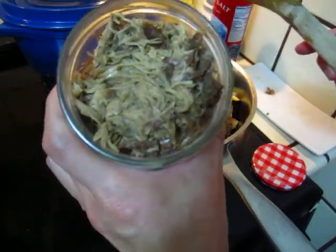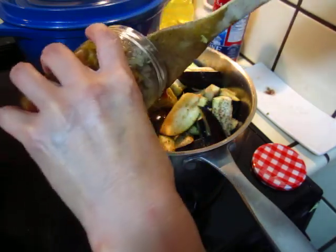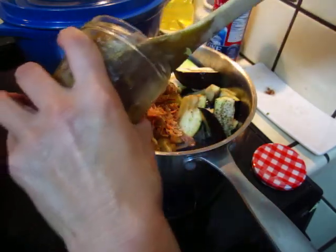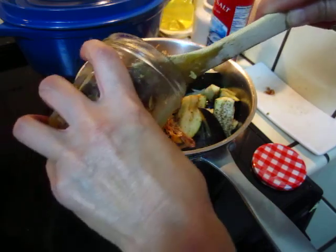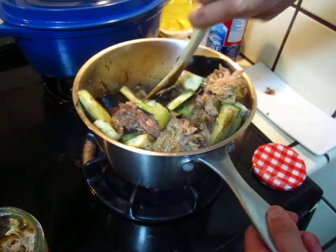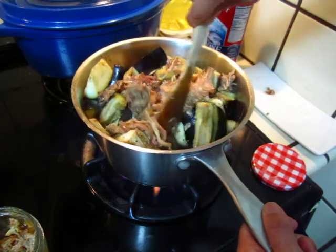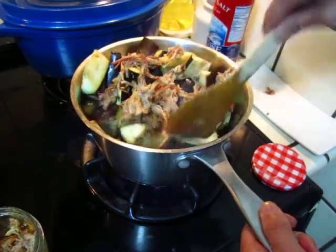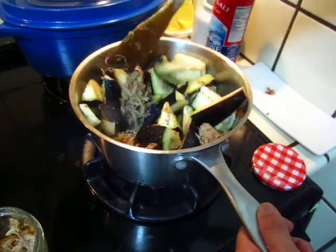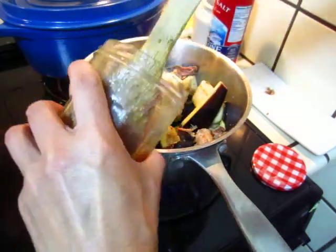This is the pork. The pork has been boiling for a long time and becomes all fibers. I'm taking a look at the pork — I'm going to fry it a little bit more, like this.